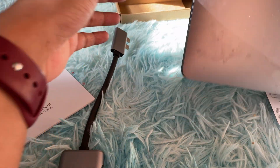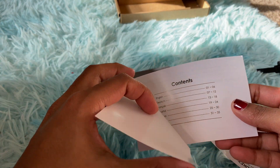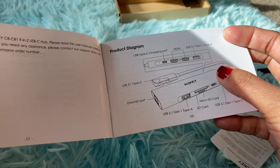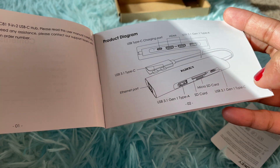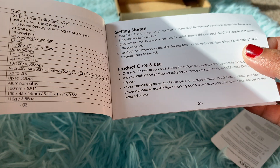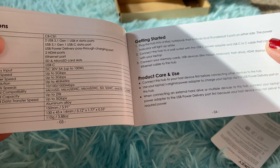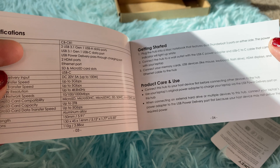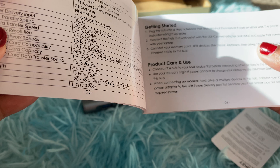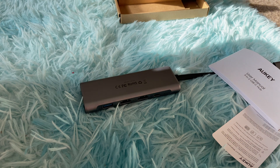Let's look at the user manual for any additional information. As mentioned, it covers different slot types: SD card, micro SD card, Type-C, and Type-A. It simply says to plug the hub into a Mac notebook that features dual Thunderbolt 3 ports on either side, connect to a wall outlet, and connect your memory cards and USB devices. There aren't many instructions.